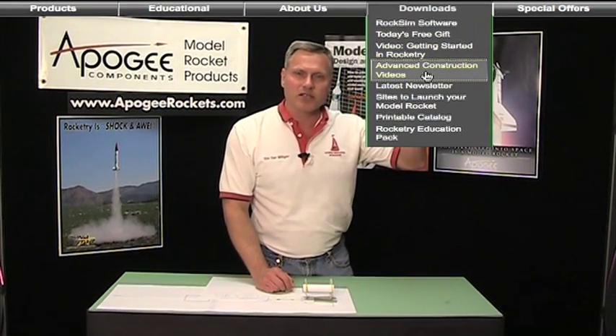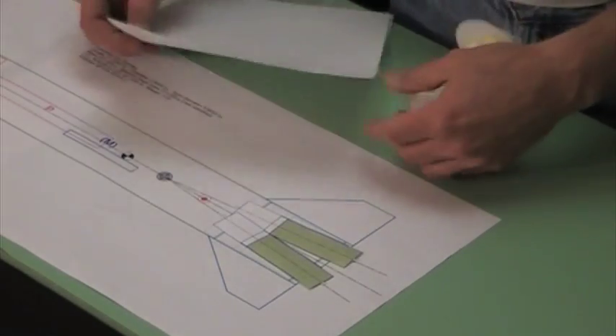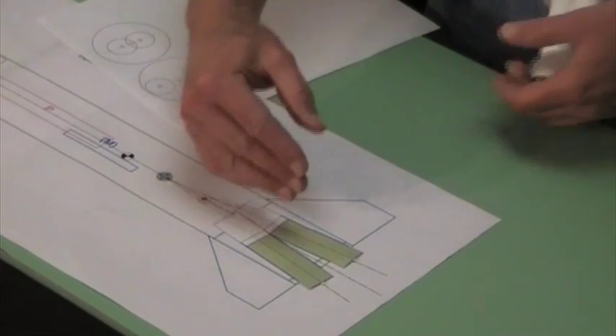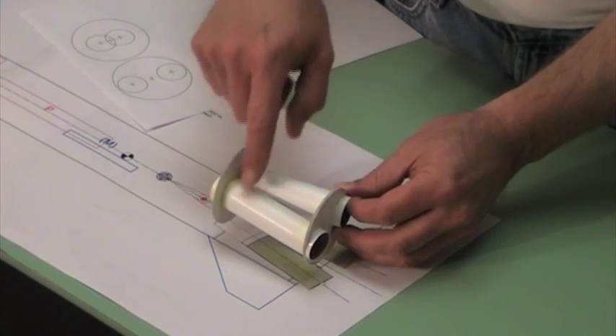This is part two of how to build a canted clustered engine mount. If you missed part one, you can go to the Apogee website and click on the link that says advanced construction videos — it's in the downloads menu. We're going to pick up where we left off. We have designed our engine mount, created our centering rings, and figured out the correct angle for our clustered engine mount. Now we're going to actually build the part where the tubes are interfering with each other.